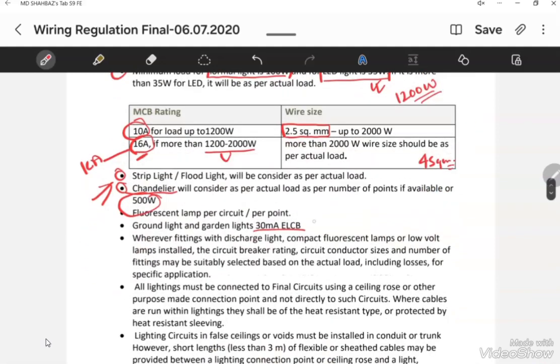FIBA highlights that the ELCB sensitivity rating for lighting must be 100mA in most cases. However, if the light is feeding a garden area, the ELCB rating can be 30mA. For normal or indoor lighting applications, lights can be fed from a 100mA ELCB.